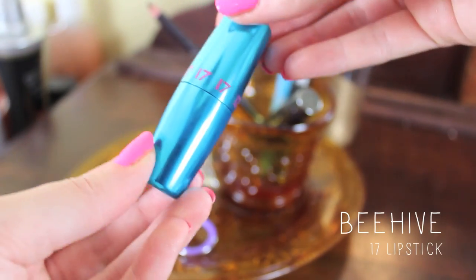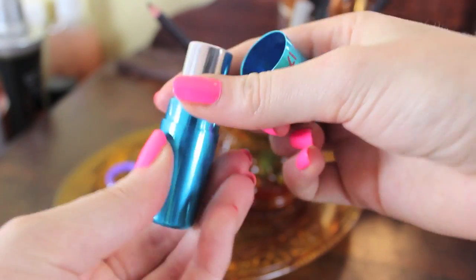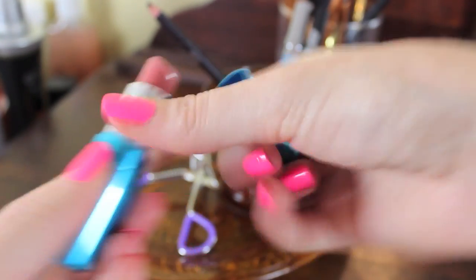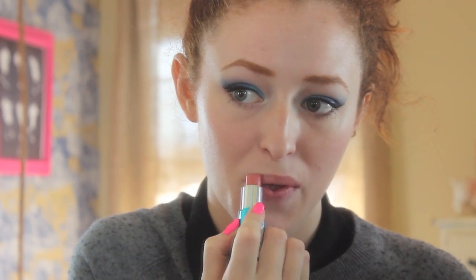I'm applying this really pretty Your Lips But Better color lipstick — it's the 17 Lipstick in Beehive, and it's just a really pretty glaze-like texture. I love the color and the finish of it, and it's just a nice neutral to go along with a bright eye.